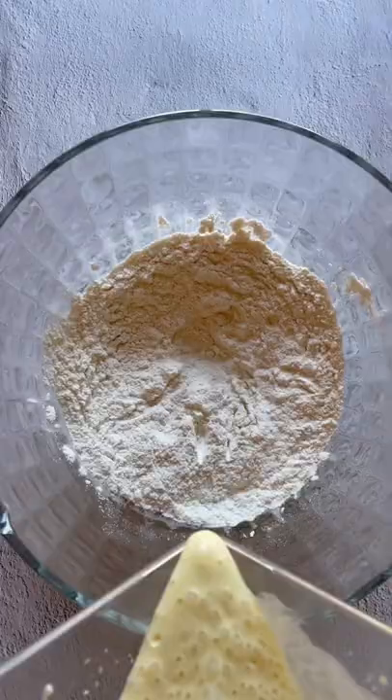For the wet ingredients, I like to use a blender to really fluff up the eggs and rip the ricotta well. Add in sugar, olive oil, lemon juice, zest, and vanilla.